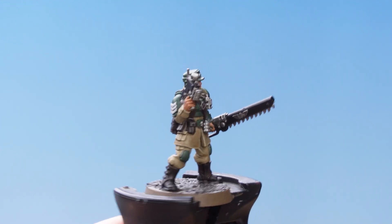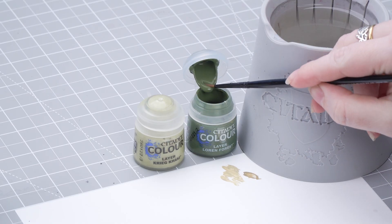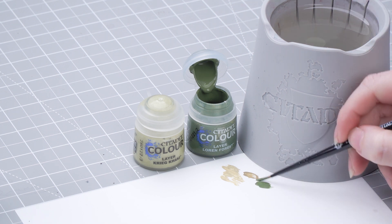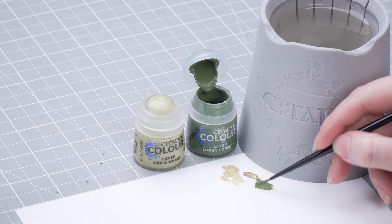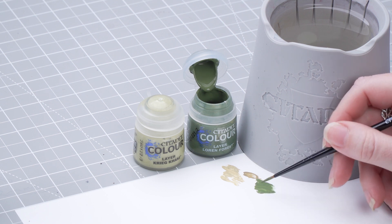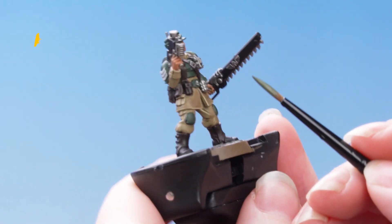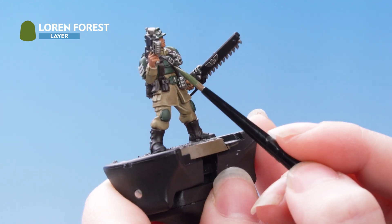With that highlight done, we're now going to move on to the flak armor. For this we're going to do a chunky highlight of Loren Forest and then a thinner edge highlight of Creed Khaki. Let's get some Loren Forest onto the palette, add some water, then make sure you've got a really nice fine point on your brush and not too much paint. We're just going to pick out the edges of all the flak armor and do quite a thick edge highlight.